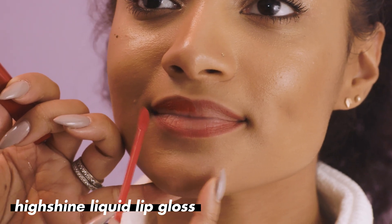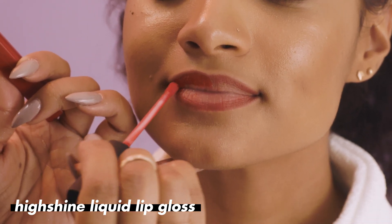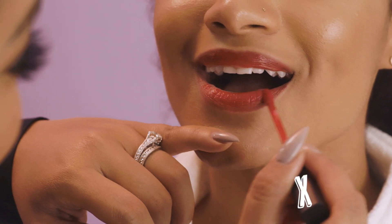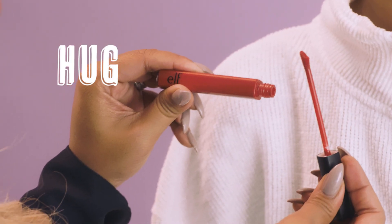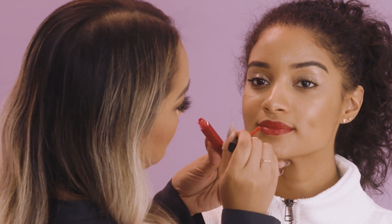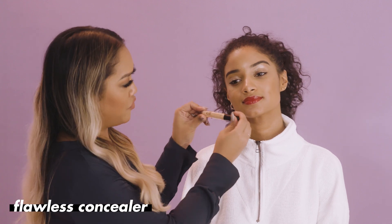Now we're going to go ahead and do her High Shine Liquid Lipstick. What's really great about it is the doe-foot applicator — it has a nice curve to help hug your lips. And if you mess up, it's okay: just take your concealer — I have our Flawless Concealer right here.